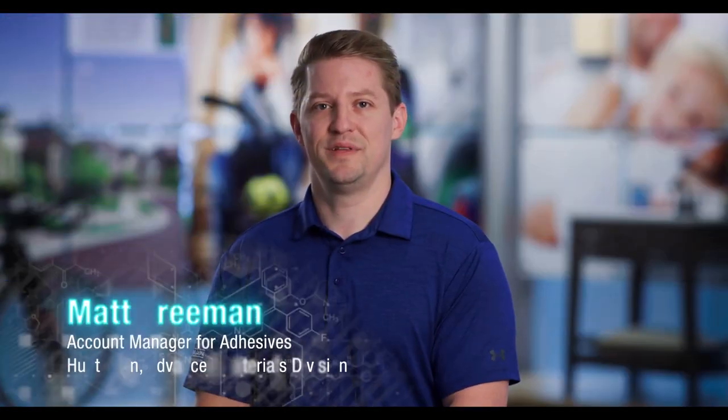Hi everyone, I'm Matt Freeman, account manager for adhesives at Huntsman. I wanted to quickly introduce you to one of our newest adhesives, Aerodyte 9102, a high-performance adhesive that can save you time and money.